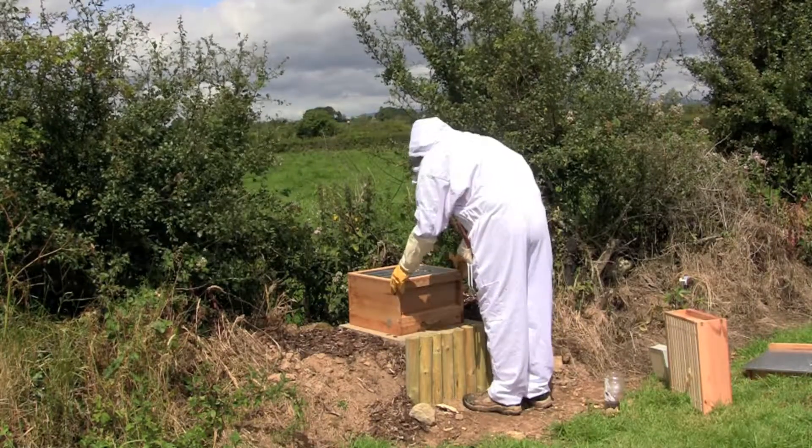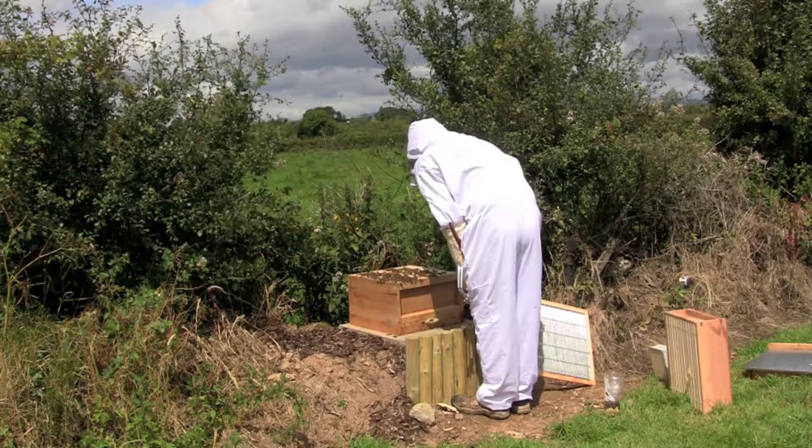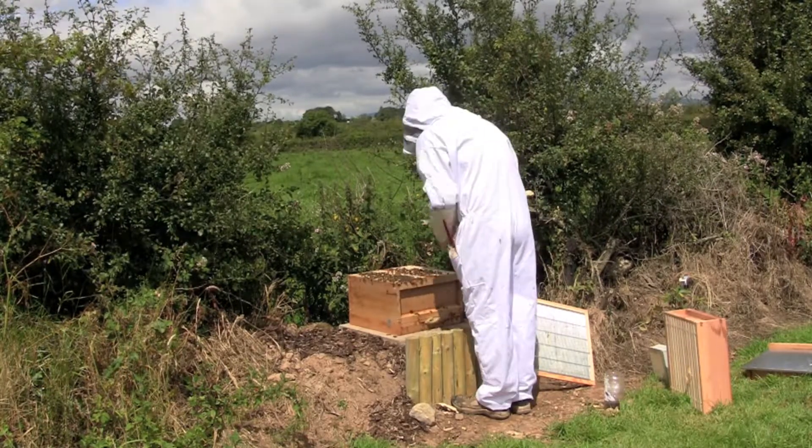I'm very new to beekeeping at the moment, so I may be doing a lot of things wrong, so please bear with me but we'll soon get there.